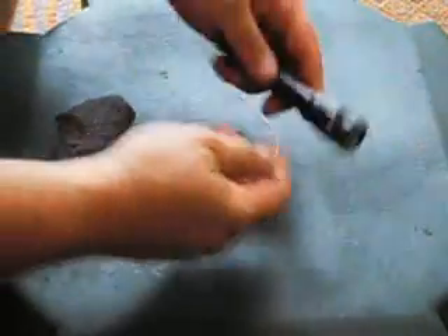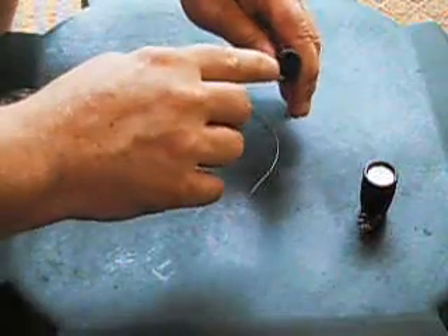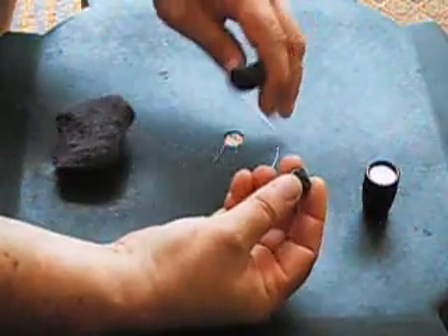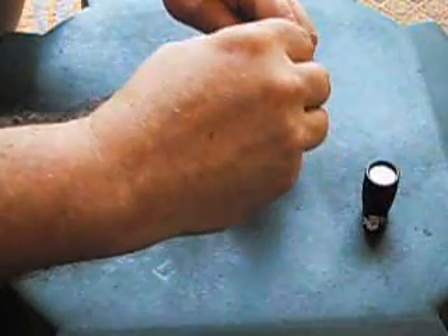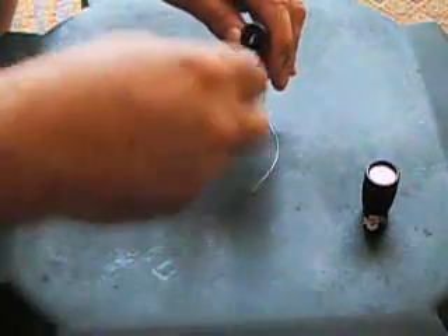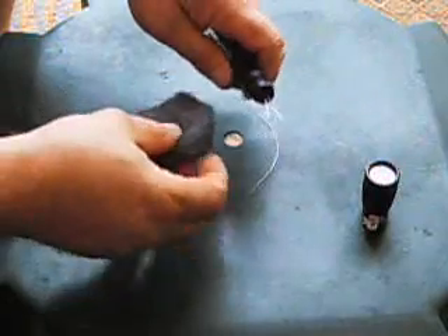Basically what you want to do is remove the top of your maglite flashlight. Pull the bulb out and in the top here you're going to have two small holes. What you're going to do is take two smaller pieces of snare wire and place one in each little hole, and you want to make sure that they don't touch — spread them out so that they're away from each other.